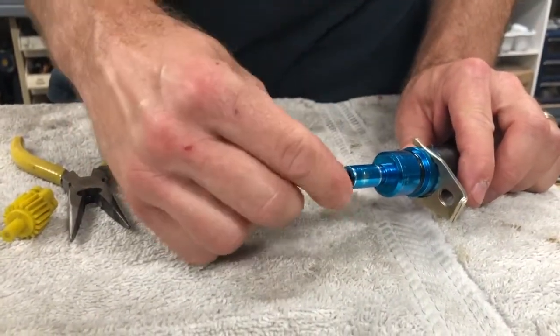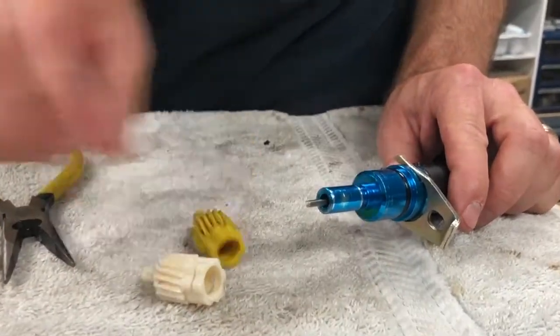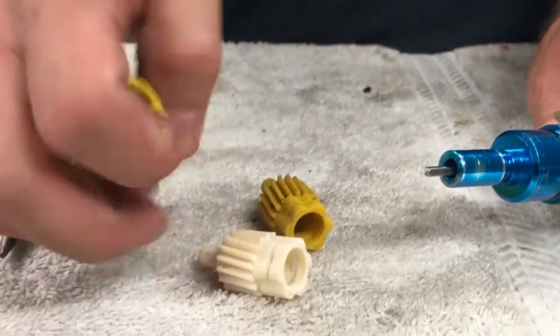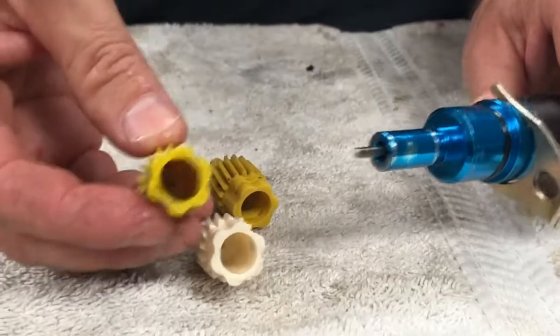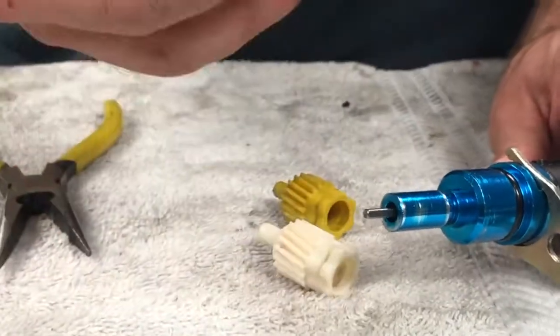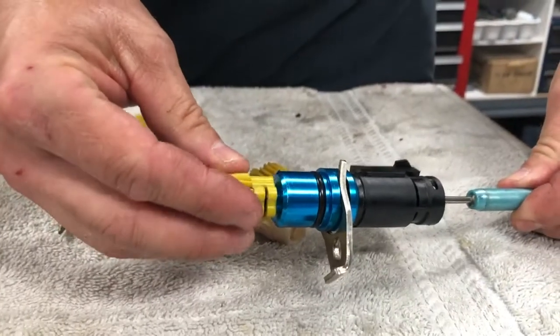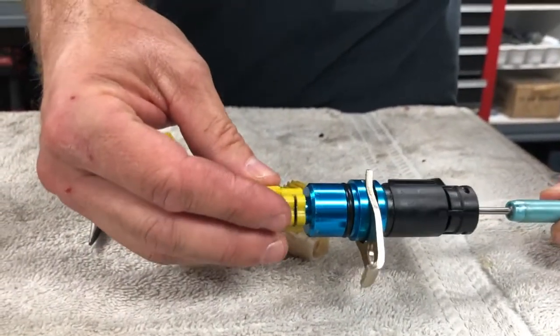Maybe add some foil tape to the sensor, or use a different gear - which is what I'm probably going to do. This is a 17-tooth gear, and this is an 18-tooth gear. It's not going to make my speedometer reading that much different. When I put this 18-tooth gear on, I can't make it slip - it's tight and solid. So hopefully that will solve the problem.